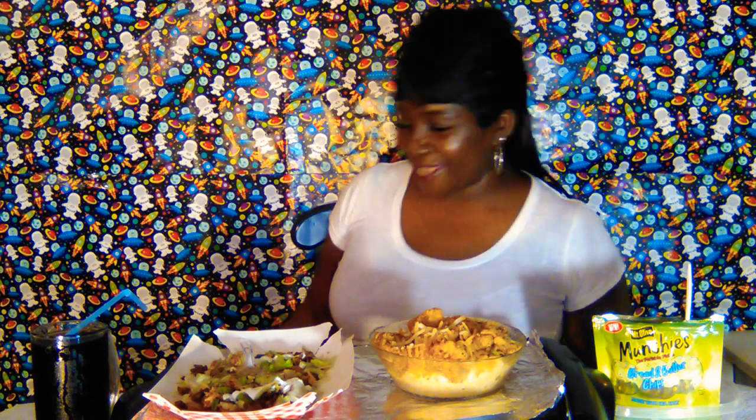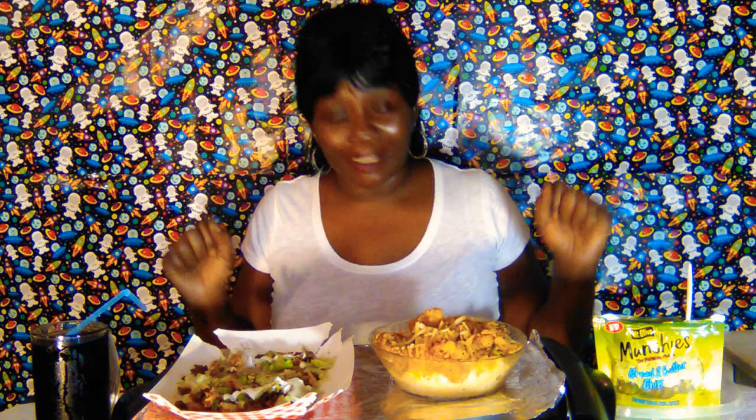Hey girl hey, it's your girl Nesta K and welcome back to my channel! I got a new phone, so I had to get up and turn it on and off. I know there's a different way I can do this, but right now I am so hungry. I just wanted to come in and do this quick video with you guys. How are you guys doing today? I am doing just fine.